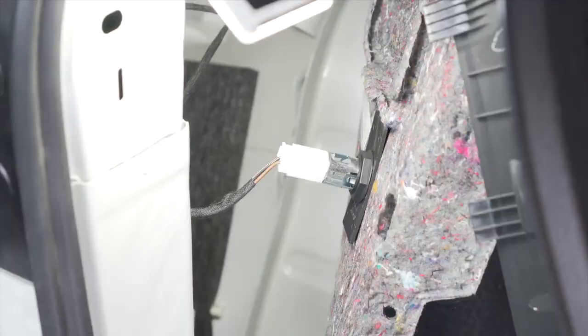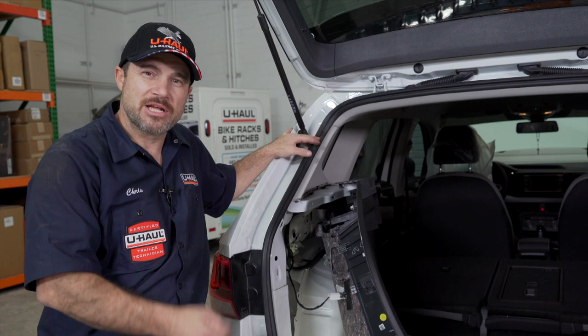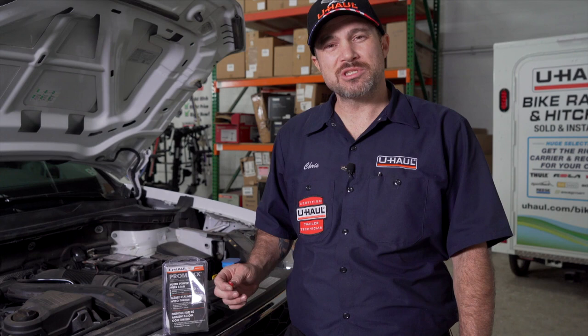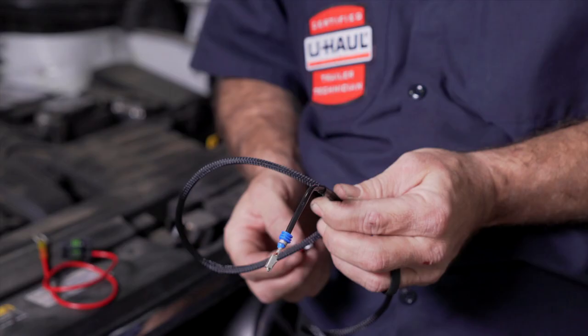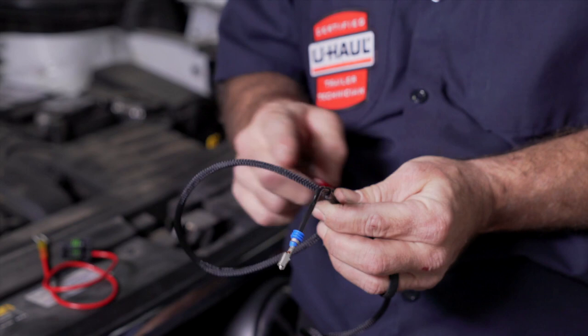There is access to a grommet that we're going to run the power wire through. We're going to jump to the engine compartment and affix our fuse holder connected to the battery. For this installation we're going to use a U-Haul exclusive fused power wire lead we call power wire one. The pre-braided section keeps the wire protected from hot parts in the engine compartment. This is also why we start in the engine compartment and work our way backwards. Note that you will need to provide a 10 amp fuse into the fuse holder.